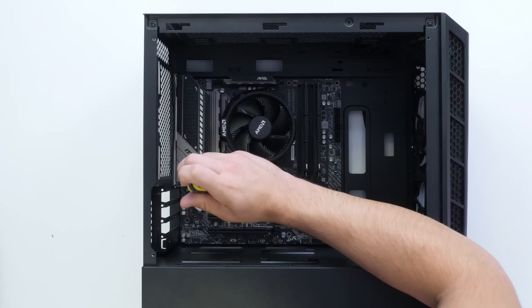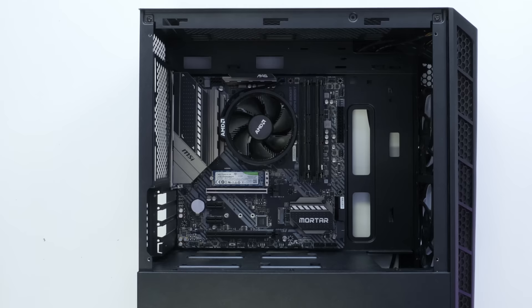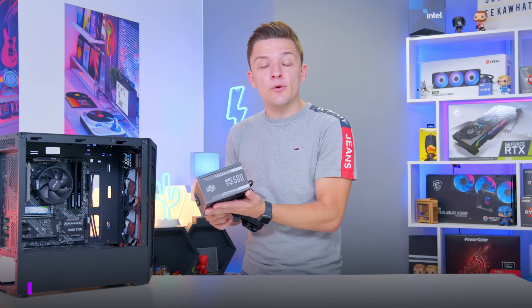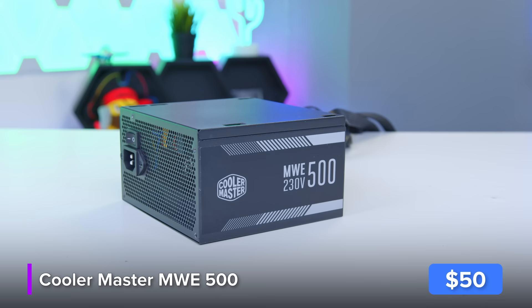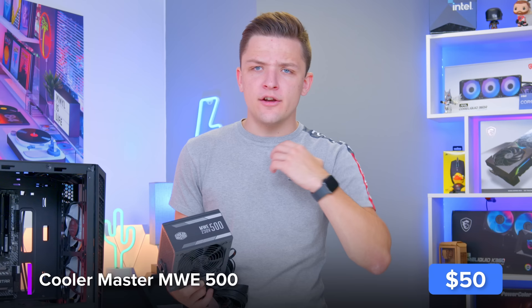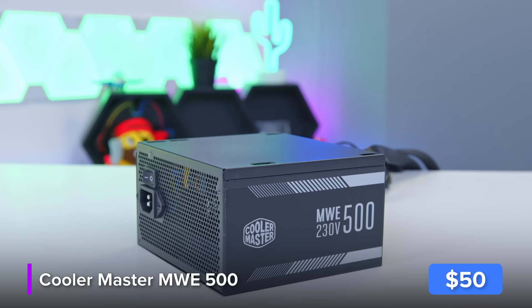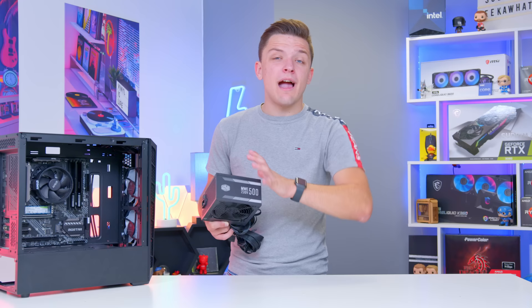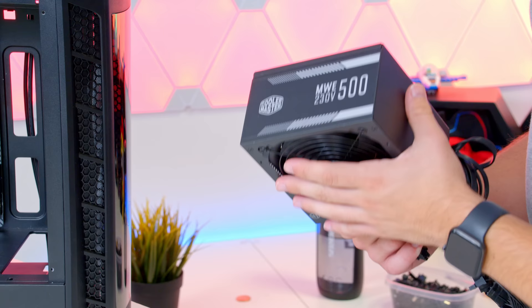Drop the motherboard into place, pop the I/O shield through the back left of the chassis, and screw it down. That moves us on to the final component — the power supply. This is Cooler Master's MWE 500, a 500 watt 80 Plus certified power supply — about as cheap as I'd ever go. I wouldn't go for a no-brand PSU or one without 80 Plus certification. This will do the job for this build and for future GPU upgrades within reason, though for a 3060 Ti or 3070 you'd need something more powerful. At around $50–$55 this does the job really nicely.